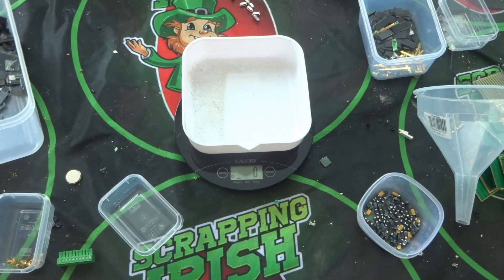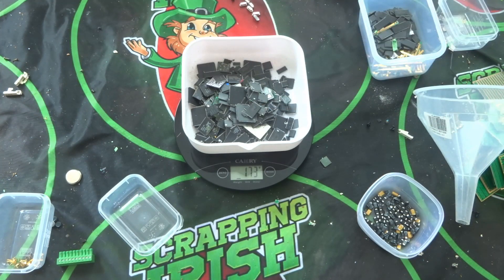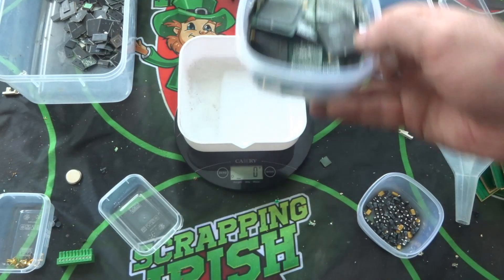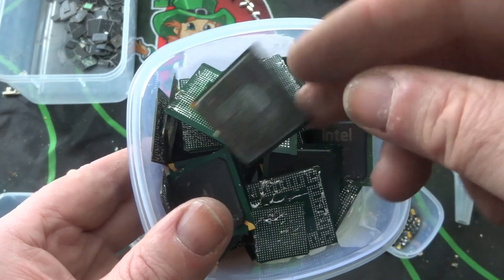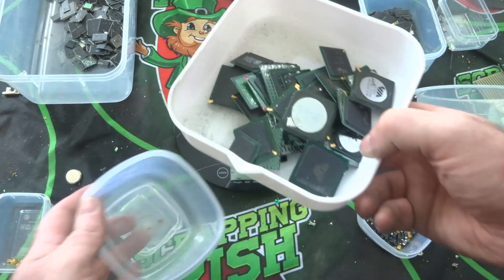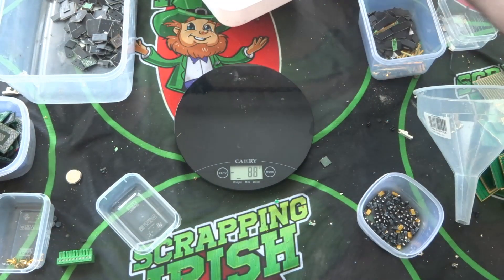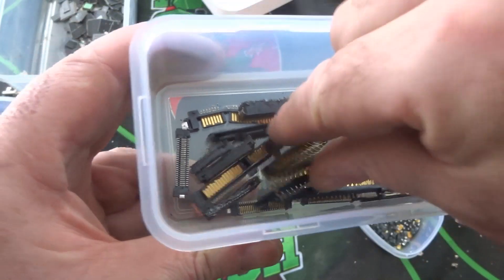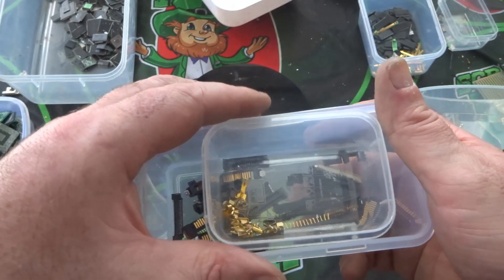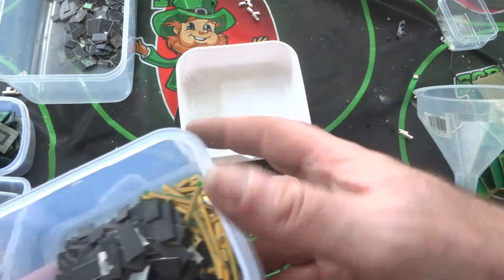I have some more fully-plated gold pins which I'll add directly to my hydrochloric acid and nitric acid run — you'll see that in a video coming up. Now the IC chips — 172 grams of IC chips taken off the boards. I also have the gold-cornered BGAs — the north bridge and south bridge chips — 165 grams of those. They'll all be processed in a future video. There are also some gold pins stuck in plastic housing that I'll process in hydrochloric or nitric acid.